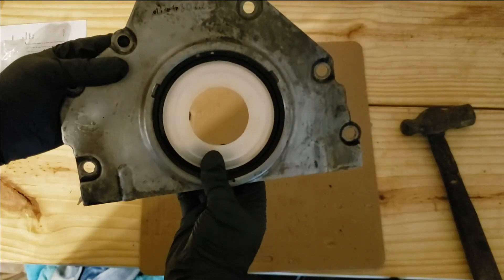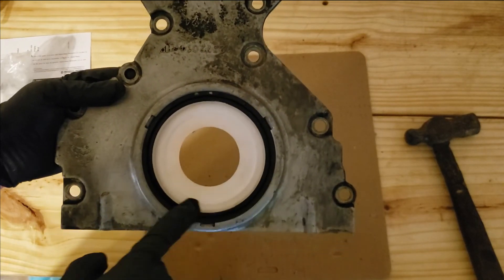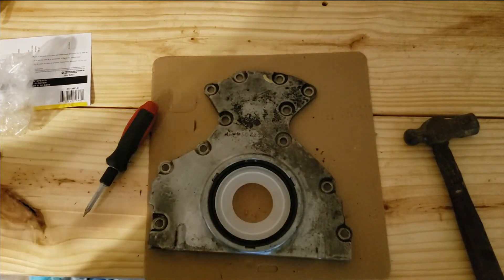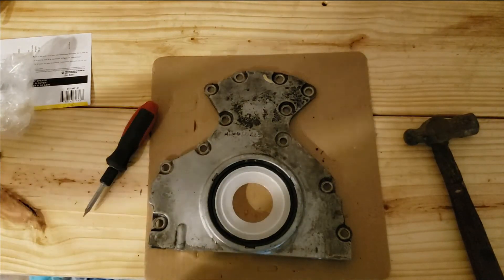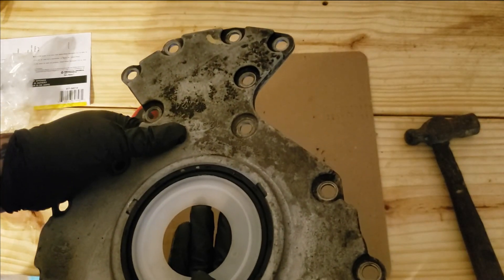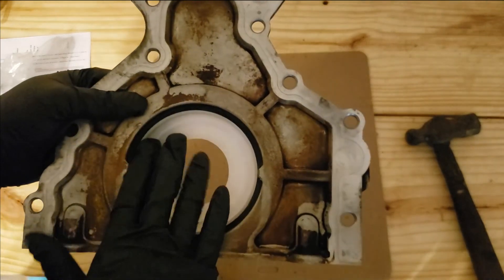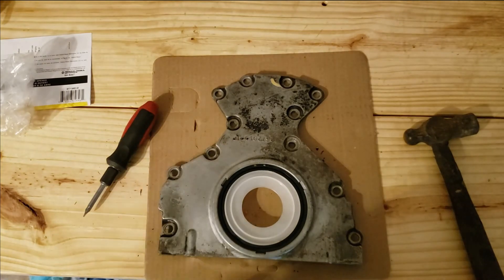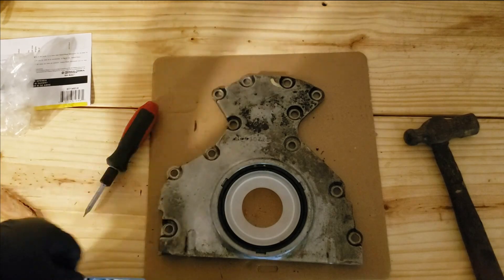Once you get it seated and it looks like this, take your time and be careful — you don't want to damage it. An actual seal driver helps out a ton. They do make Gen 4 plates with a seal already installed, so maybe that would be the best bet if you don't want to drive it in yourself. But other than that, that's how easy it is. Hope you guys enjoyed this video — if you did, leave a like, drop a comment, be sure to subscribe. See you next time, thank you for watching.